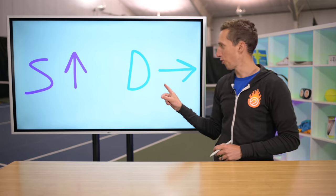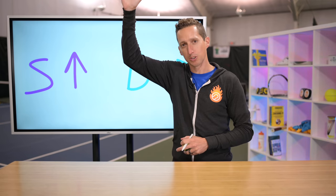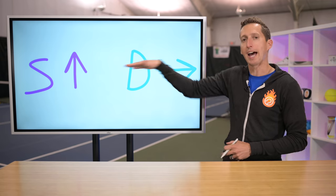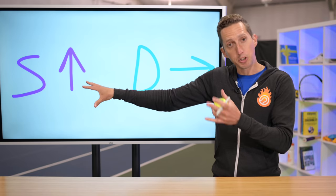And these are the forces that determine those two things. Spin is all about vertical acceleration. Drive is all about lateral or forward acceleration.